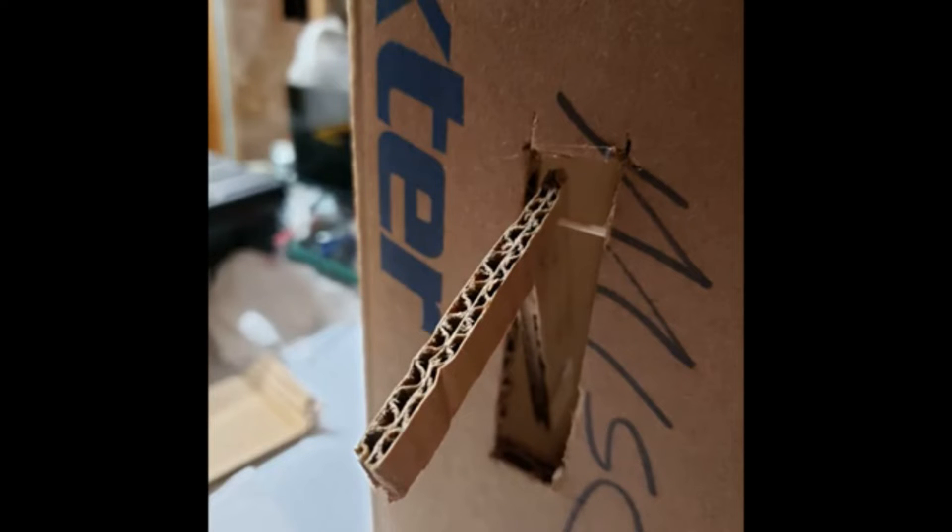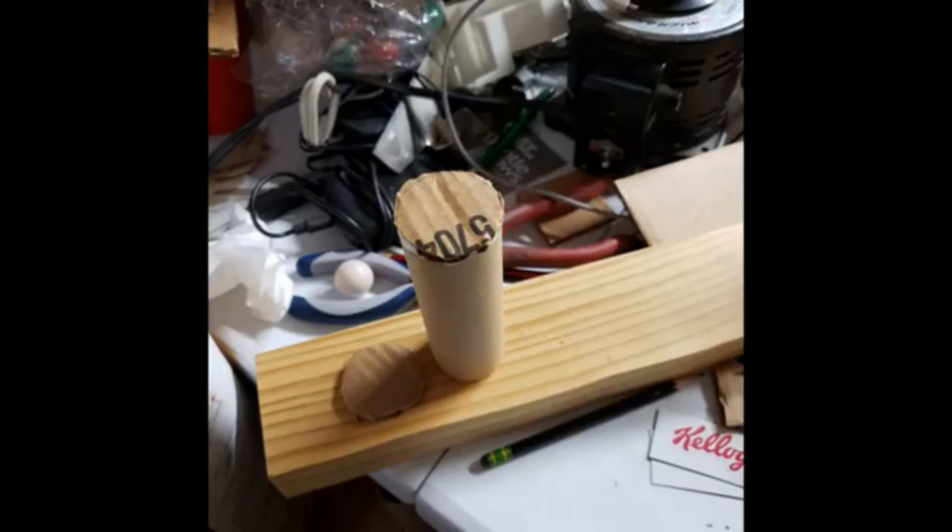I used toothpicks for axles for the levers. For the spool, I just used paper towel tubes and cut circles glued onto the ends.